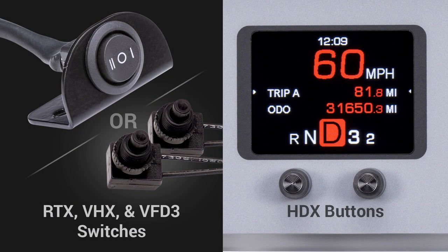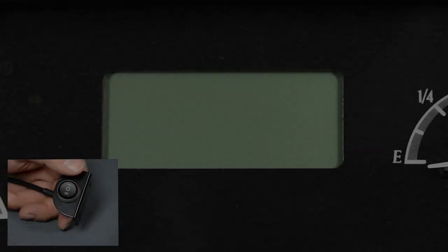Enter the setup menu of your instrument system. For VFD3, VHX, and RTX systems, hold switch 1 while turning the ignition power on — no need to fire the engine. For HDX systems, with the key already on, hold both switches and follow the on-screen prompts.